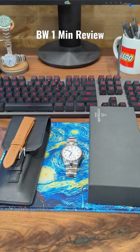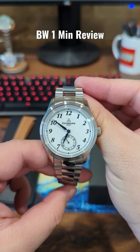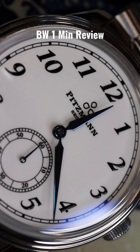This is a new brand out of Seoul, South Korea called Pitsman. This is their first offering to the watch market. We have an enamel dial, a white cold enamel dial, embossed Arabic indexing and a railroad track, and a subsidiary seconds.